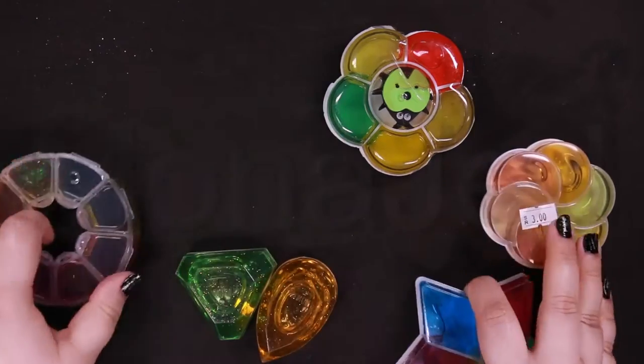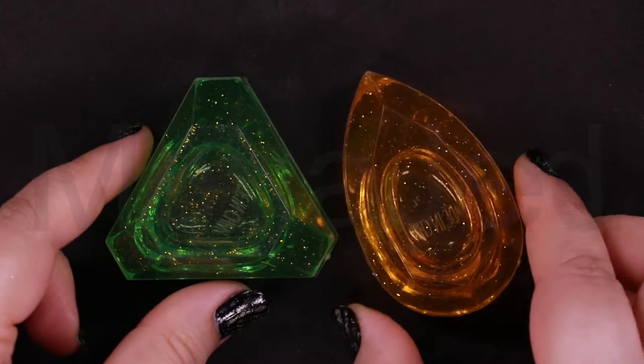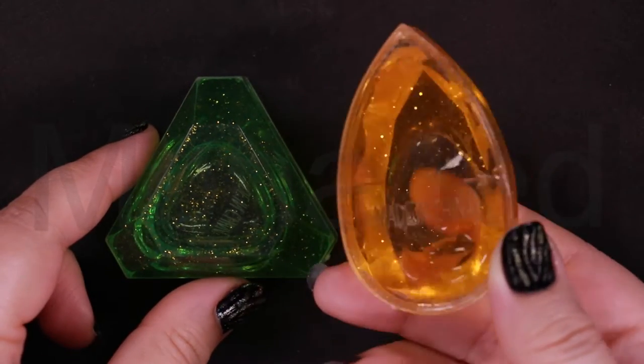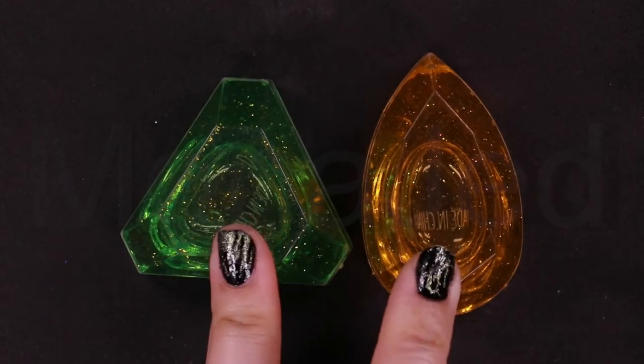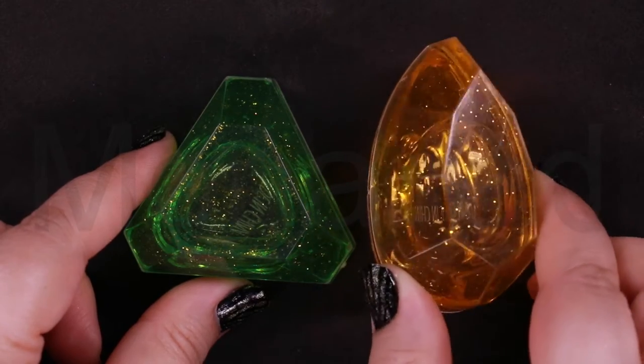I'll do these two. They are like jewels. Now these I got from Flamingo Mall kiosk, and they were three rials each.